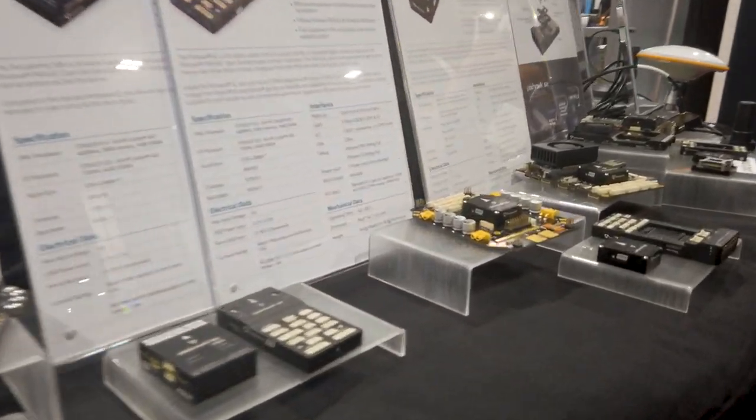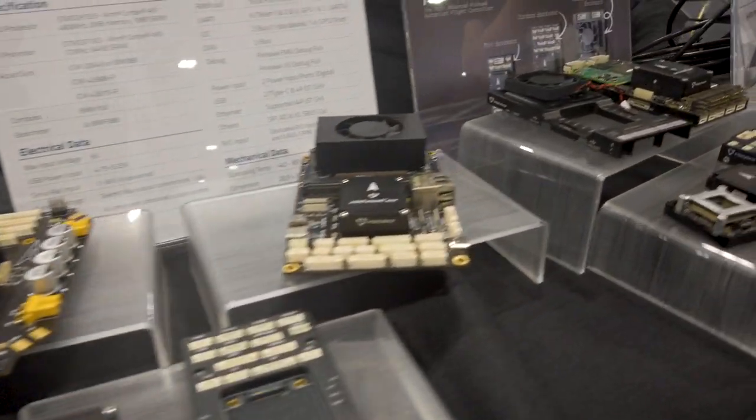PX4 has been great. All of our flight controllers support PX4 and they also ship with PX4. When I run into an issue, I always talk to Ramon and the PX4 team to troubleshoot the issue together, and it's been a great experience.